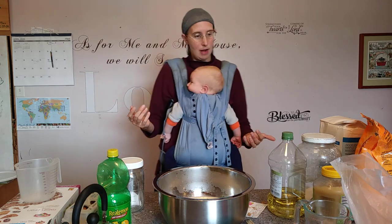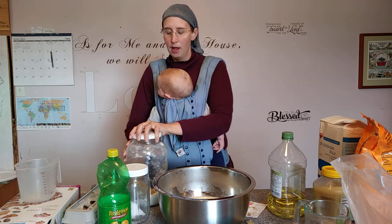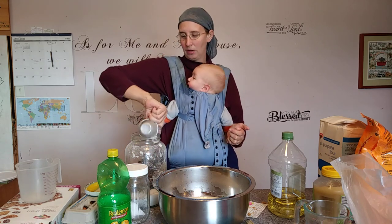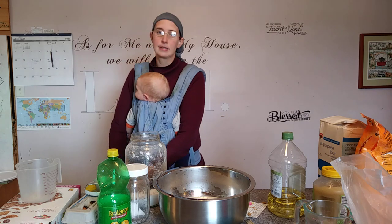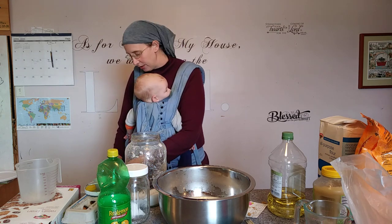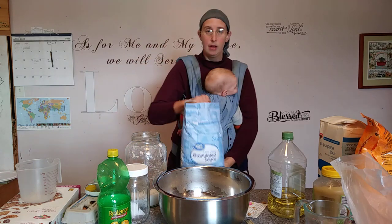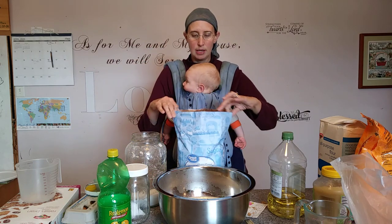So we're all stuck in the house for long periods of time. The question is: what are you filling your time with? One thing we are working on is doing some organization. We went out to the garage the other day — for those who don't know, we live in my parents' house, which they had built the year we got married in 2002.